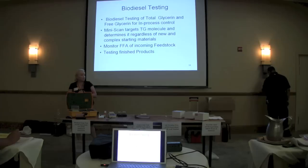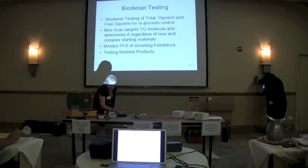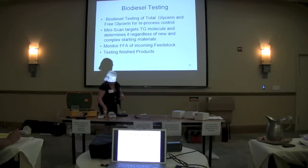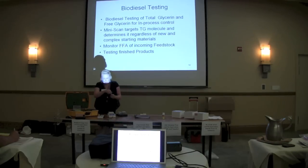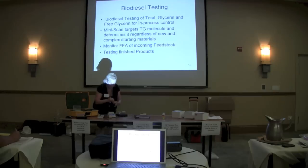Is that a straightforward procedure? Are there questions on how to use it? So that's an example. If I want to run total glycerin, I'm going to simply go back to home and select total glycerin. And I am going to run my biodiesel sample. All biodiesel samples — in process or finished — are going to be diluted, and that means I make a simple dilution of the biodiesel.